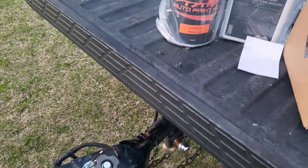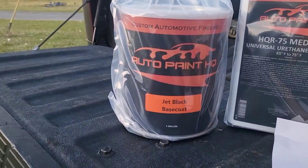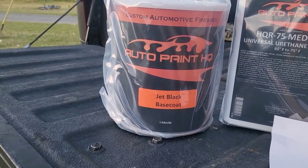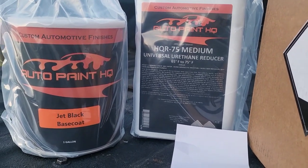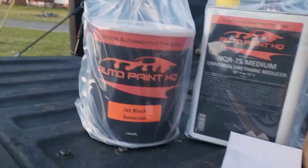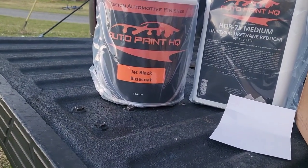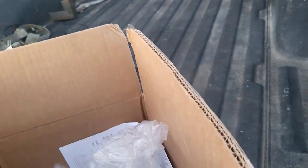This car will be going back base coat clear and it will be jet black. I want a real deep dark black, so we're going jet black. Go check out Auto Paint HQ — they don't sponsor me, I wish they did, but we will give a review on how their paint is, and maybe we can get the painter to give his insight on how it flowed and sprayed. You can get this kit for a very good deal — you get a gallon of black paint and a choice of low, medium, or high reducer, plus hardener, mixing cups, and strainers, so it comes with basically everything you need.